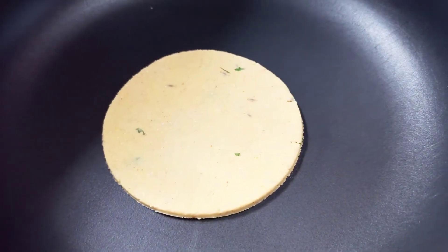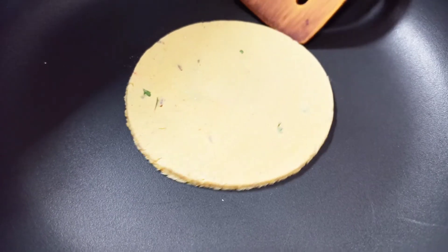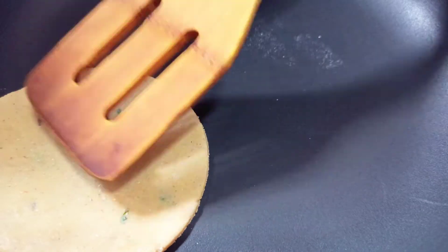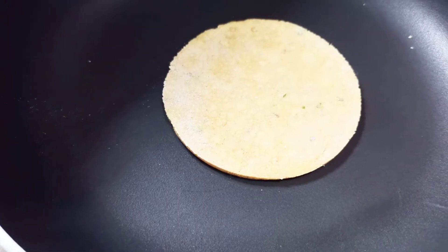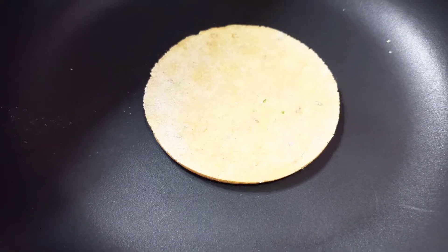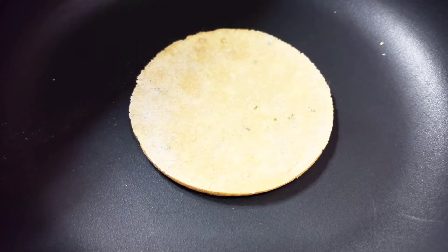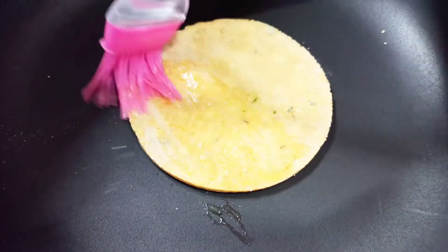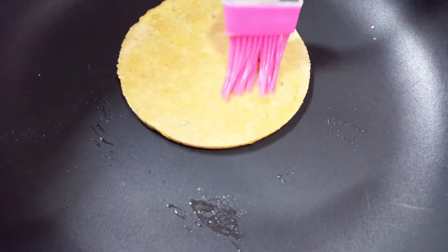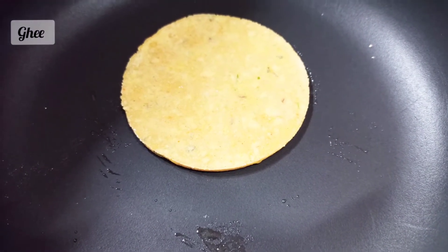You can use it without cutting or cut it into a round shape. After cooking one side, we will flip it. We will brush the paratha with ghee or oil — you can add oil if you prefer.